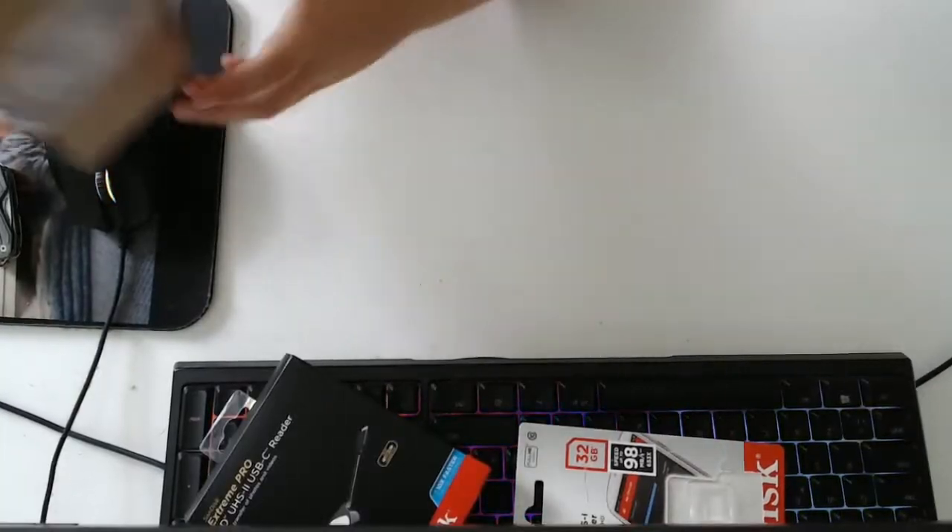Today we have an unboxing video. Here's some of the things I bought. We'll have to blur this out.